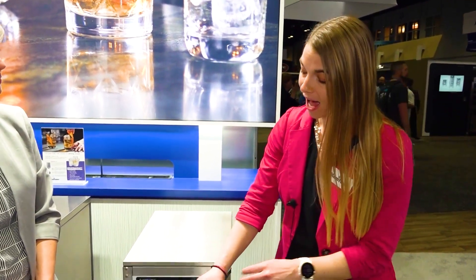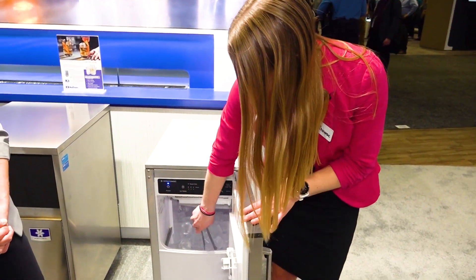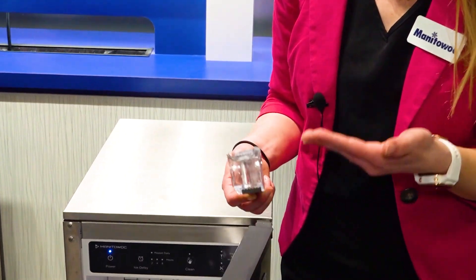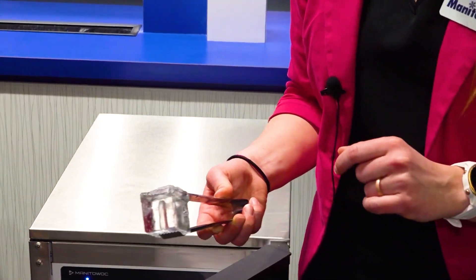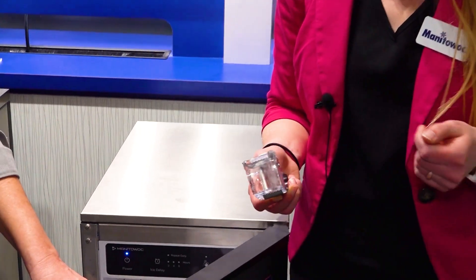Could you tell us a little bit about what product you want to show off today? So this is our brand new Crystal Craft Premier. This machine makes a 1.5-inch crystal clear square cube. This cube is meant for drinks on the rocks — you put one or two cubes in the glass. It's going to melt slowly, help to preserve that flavor and integrity of the beverage. It's going to come out crystal clear, so it's going to look great in the glass and really be a wow factor to your customers.